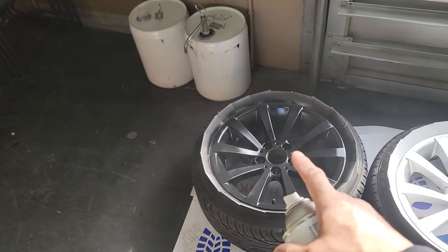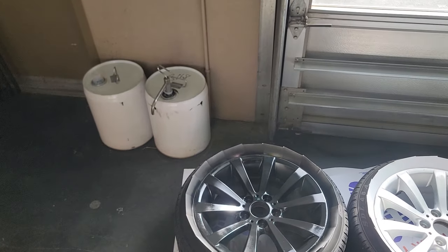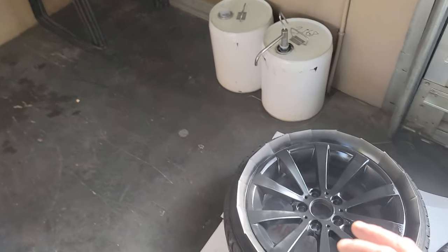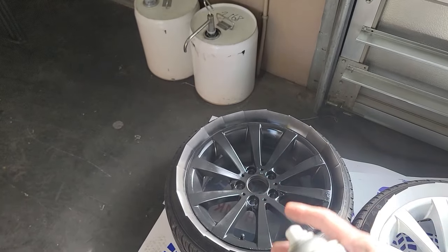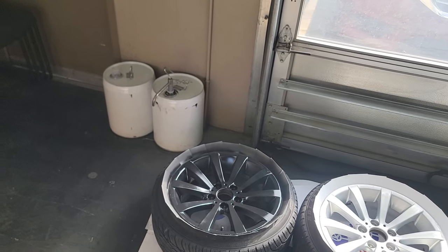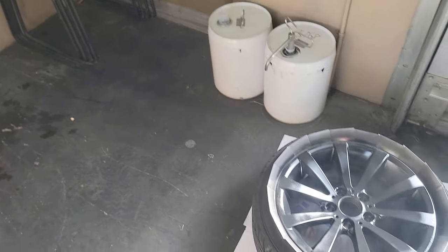I'm going to do the other rims. They'll dry and then I'll come back with a second coat of primer, then start on the paint, then the clear coat. That's the same pattern you want to do with the paint - just like I showed you with the primer. Same thing with the paint, same thing with the clear coat. Not too close - you don't want it to run. Too far away and you won't get good coverage.